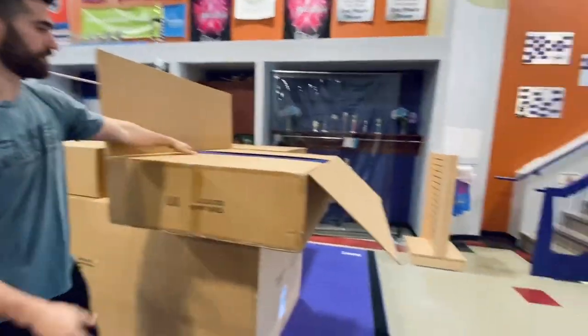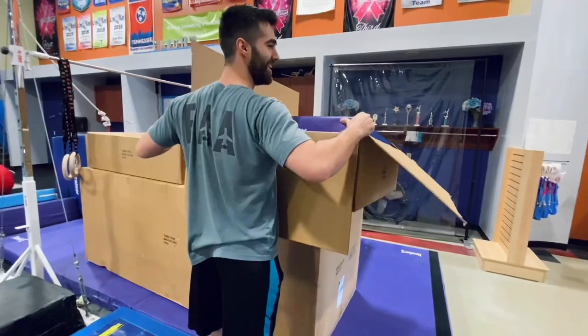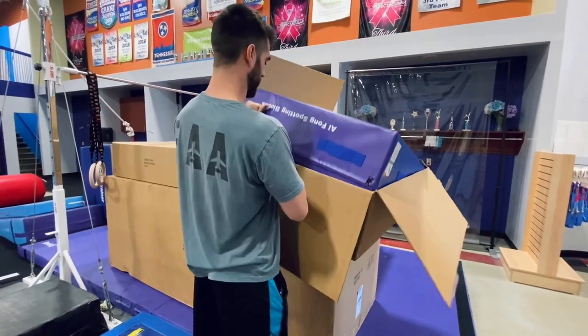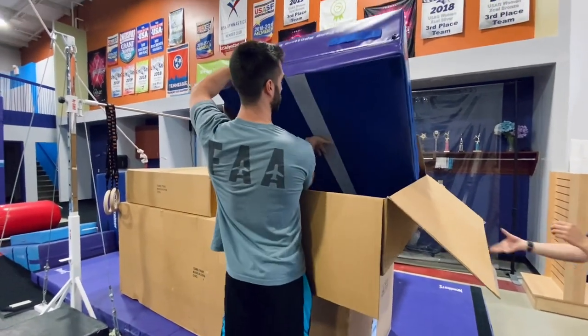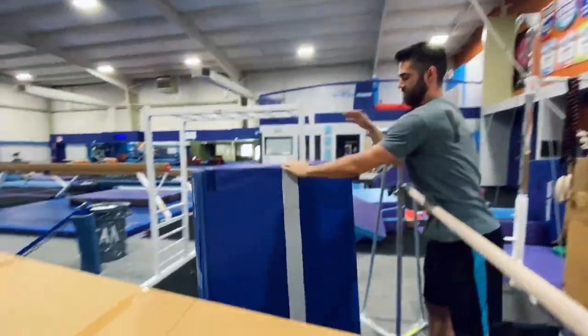Kaitlin, are you not going to help? What do you want me to do? Unbox, Kaitlin. If you're satisfied with your purchase, be sure to leave us a review. Oh, look at that line! There's a line.